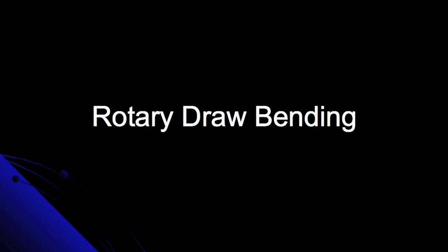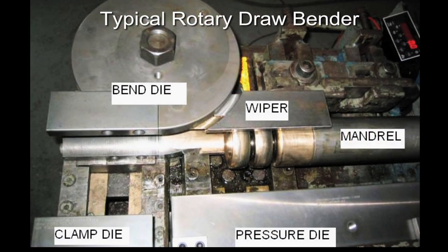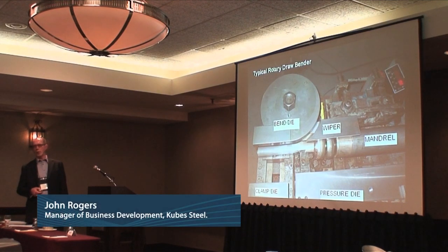Another form of bending is rotary draw bending. You can start off being a basic hand bender. The thing with rotary draw bending is that every radius, every diameter requires new dies — you need a new wiper die, new bender die, new clamp dies. So if you're going to do this kind of work, it's usually for production run quantities.